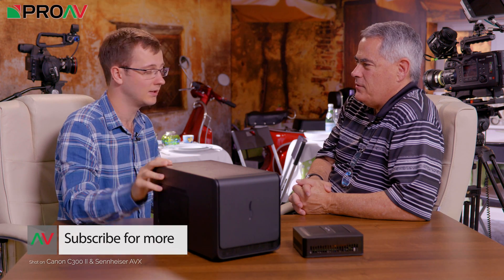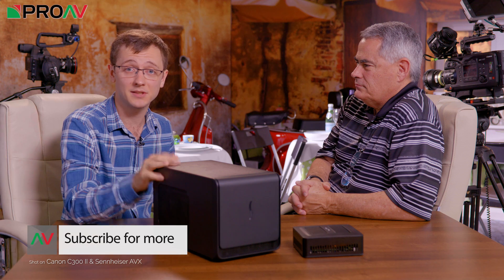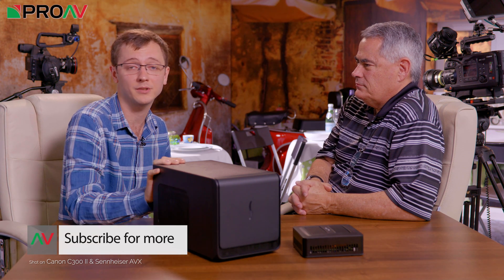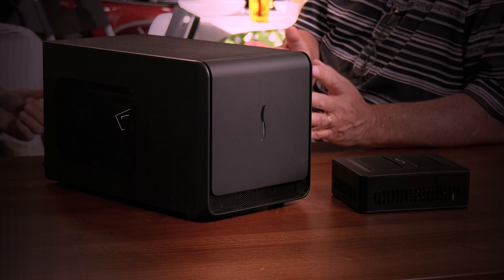Thank you very much. Let me know what you think of these in the comments section — really looking forward to seeing what you guys think. I'll see you in the next video. Bye.